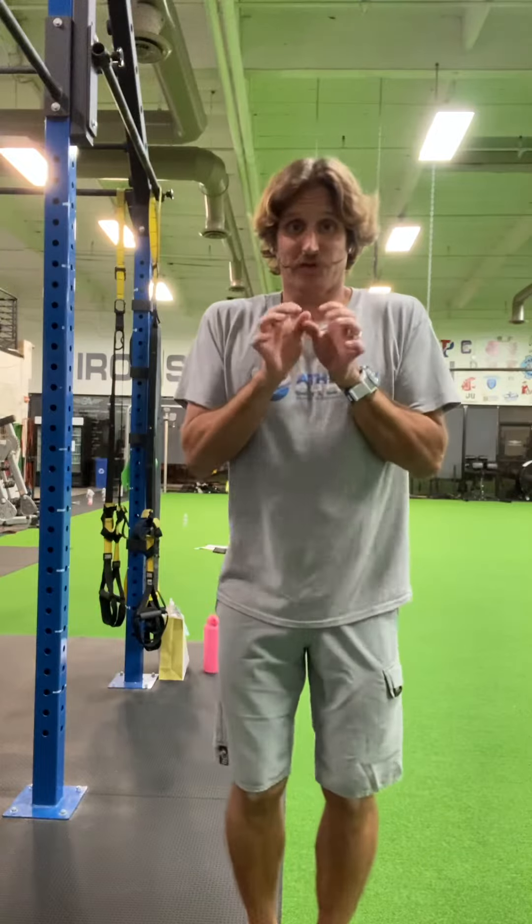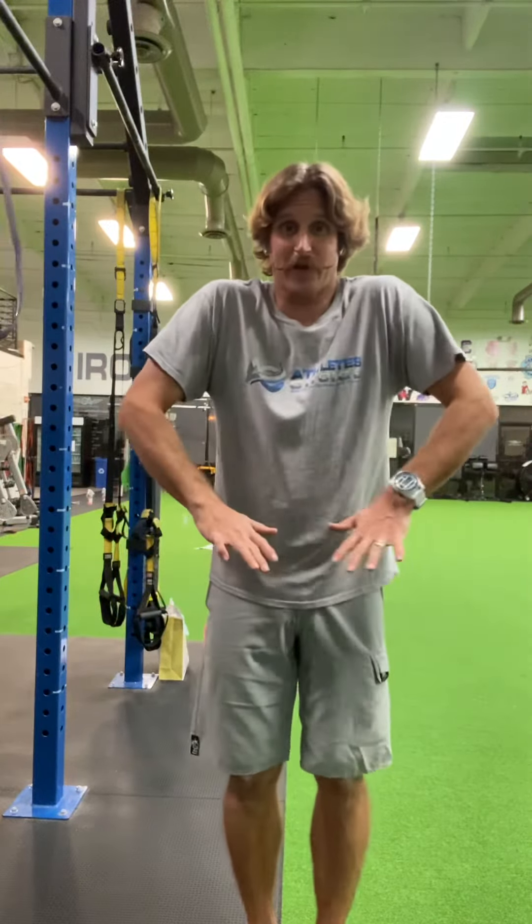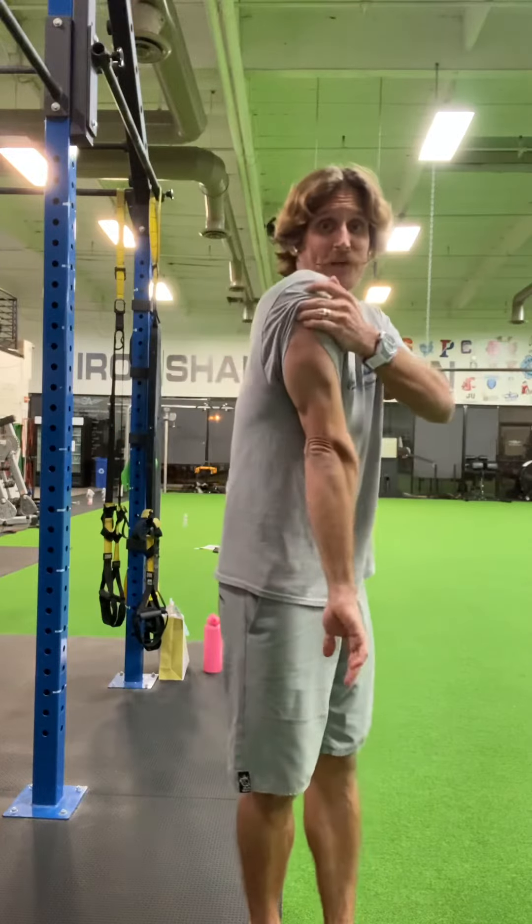When you're working on the tricep extension, what most people will tend to do is they'll try to extend that tricep and then your elbows will come way out here. We don't want them way out here. I want you to really single these triceps out on the back side.